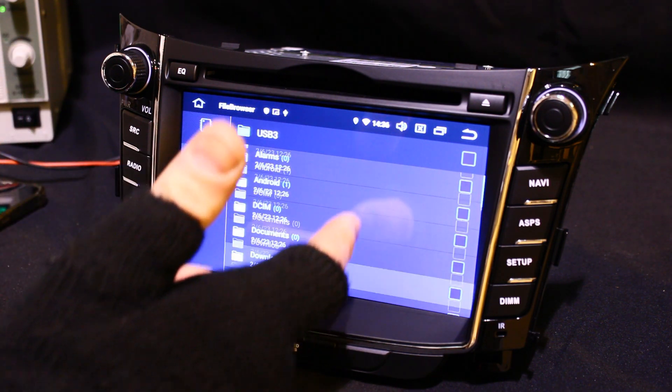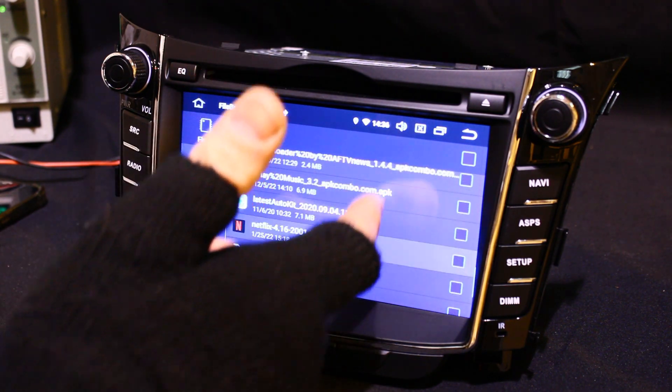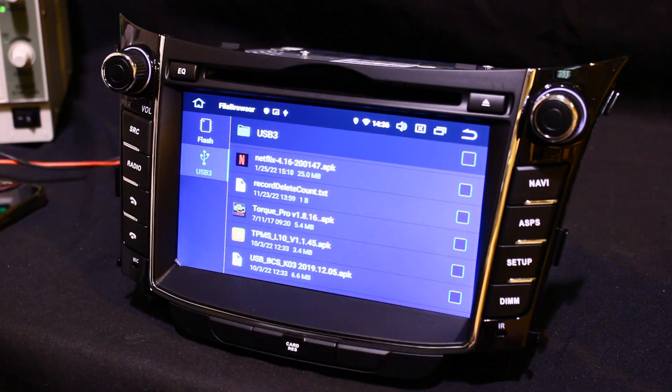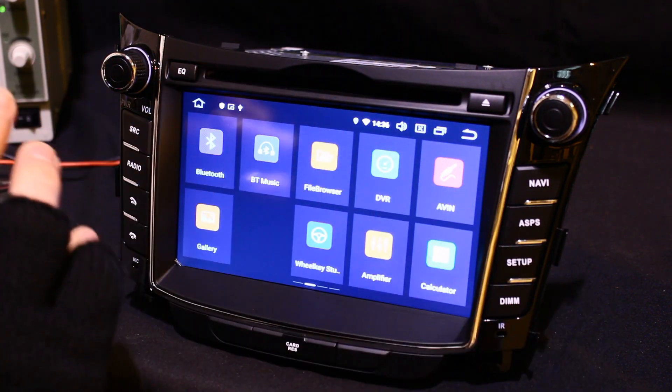All the files that are on your USB pen will be shown. You select the APK which was sent to you, select it, double click it, and it will install onto the device. But prior to that — which I forgot to mention — delete the old app before you do it.